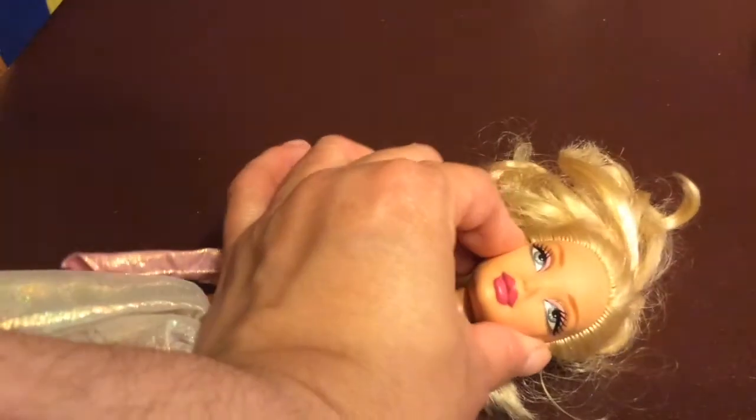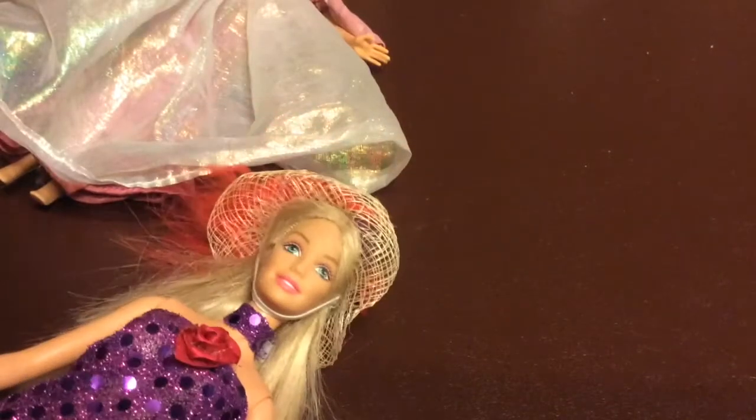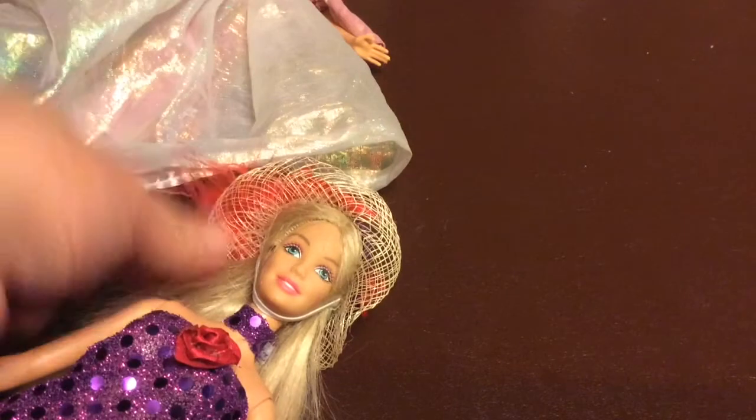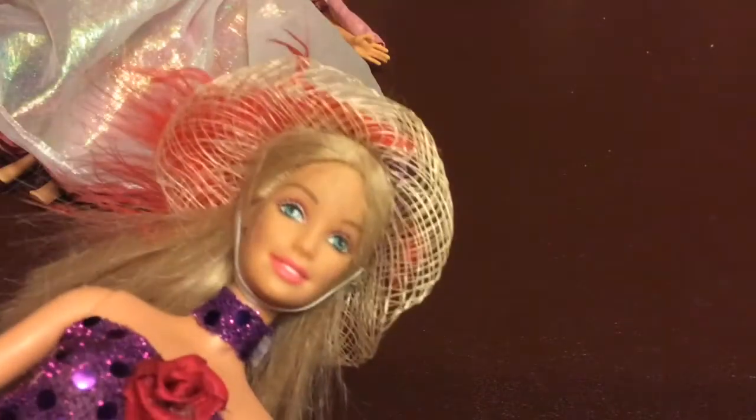She was only a dollar, and my My Scene Barbie — if she cleans up well, it's really good because those are still very popular. I bought her for the hat, honestly, because hats in Barbie size are really expensive. Everything on her is homemade; this is a little too short so I'm going to sew it up, wash everything, and clean her up completely.